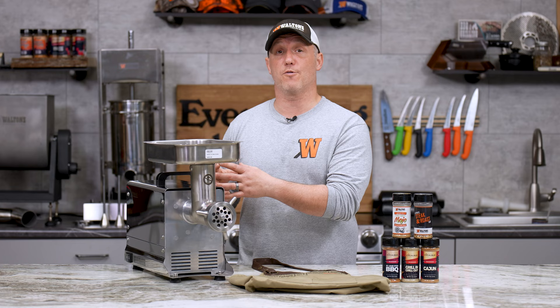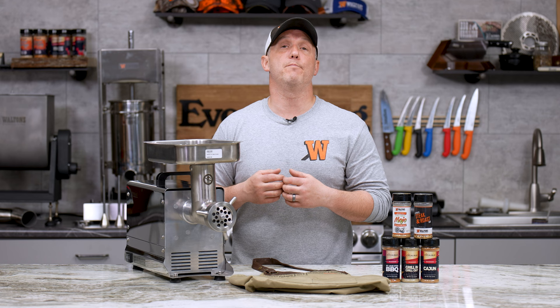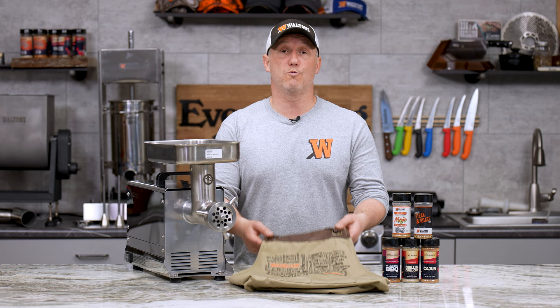You can go right from whole muscle to meat that is ready to be used in snack sticks, summer sausage, or any other cured sausage. We're also going to include one of our Waltons and Meat Joysticks artisan aprons and a collection of Austin and my favorite seasoning and shakers so that you can make awesome food on the grill or in the kitchen.